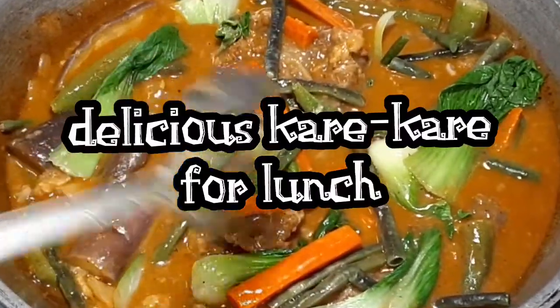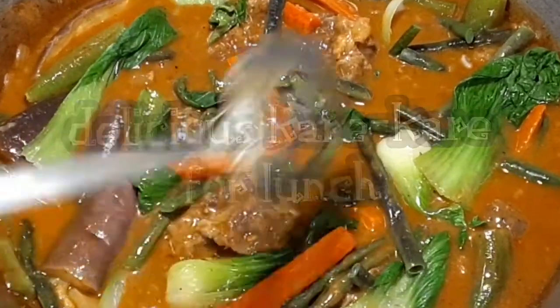Mom cooked delicious Kare-Kare for lunch. Love it!